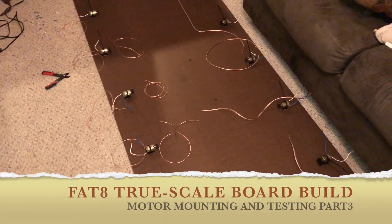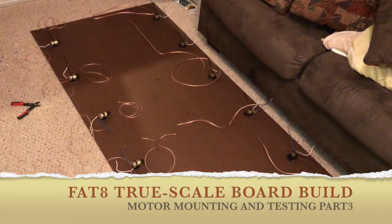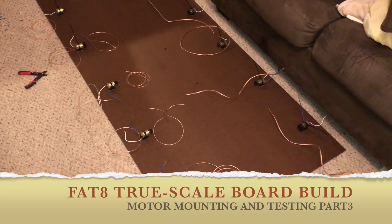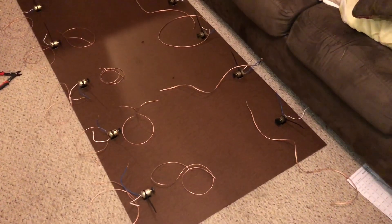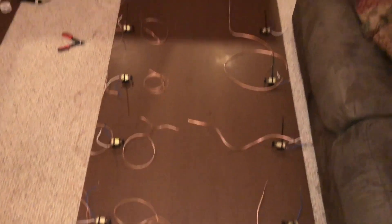What's good everyone, Aggie Coach here. This is the third video for the Fat Eight True Scale build. I'm in the process of prepping my wires and I've already mounted my 10 motors, as you can see.